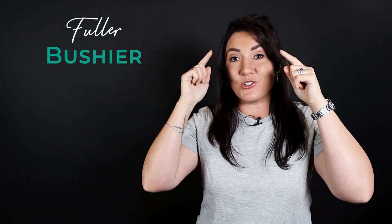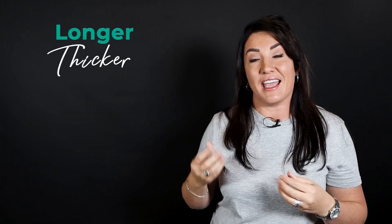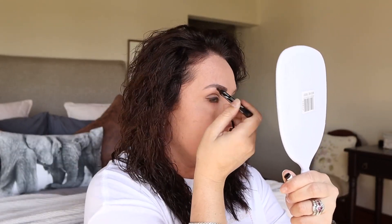I had my eyebrows tattooed because when I was in high school I actually plucked my eyebrows myself and they were really thin and really uneven. As I got older I wanted them to look more fuller, bushier, longer, and thicker — hence the permanent makeup. Because I put on foundation the brows can look a bit faded, so all I do now is take a brow liner pen and just add in some color to them.